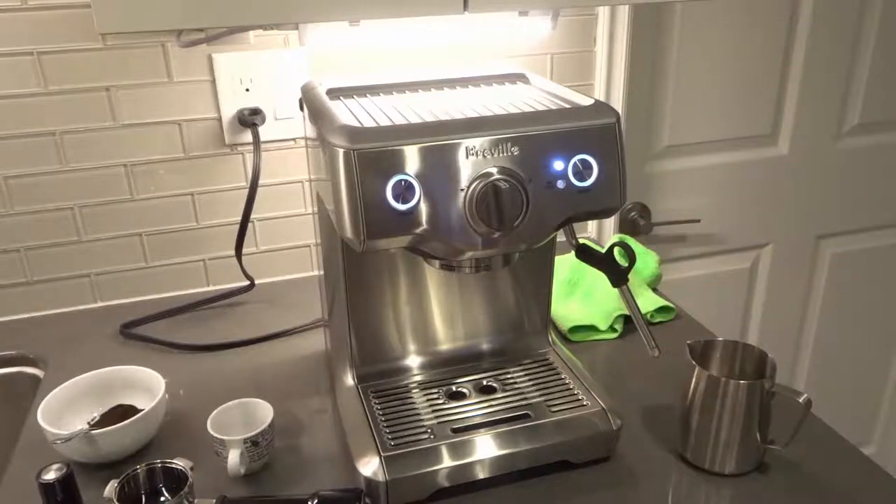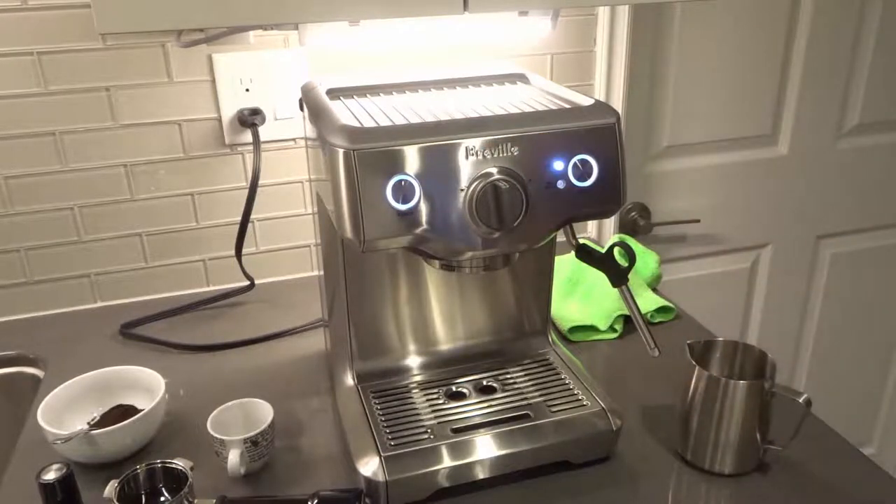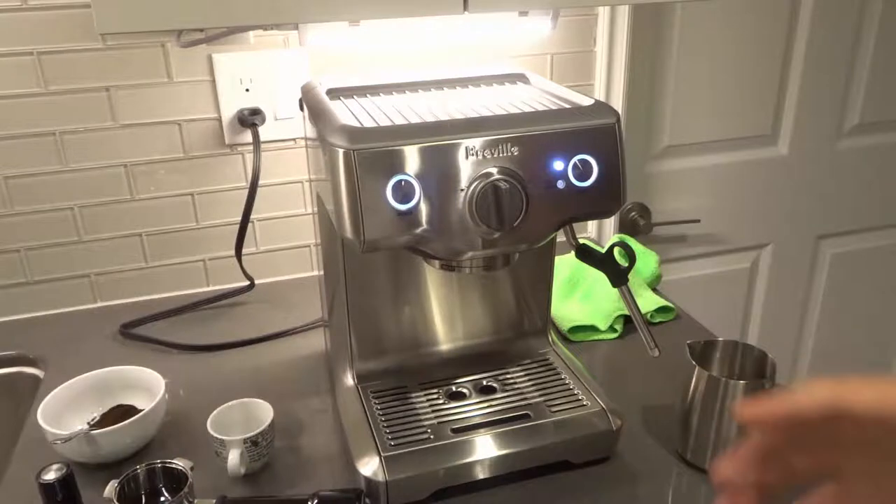Hey everybody! I'm here today to show you how to use the Breville Duo Temp Pro Espresso Machine. This will be an easy and full tutorial, so let's get right into the video.